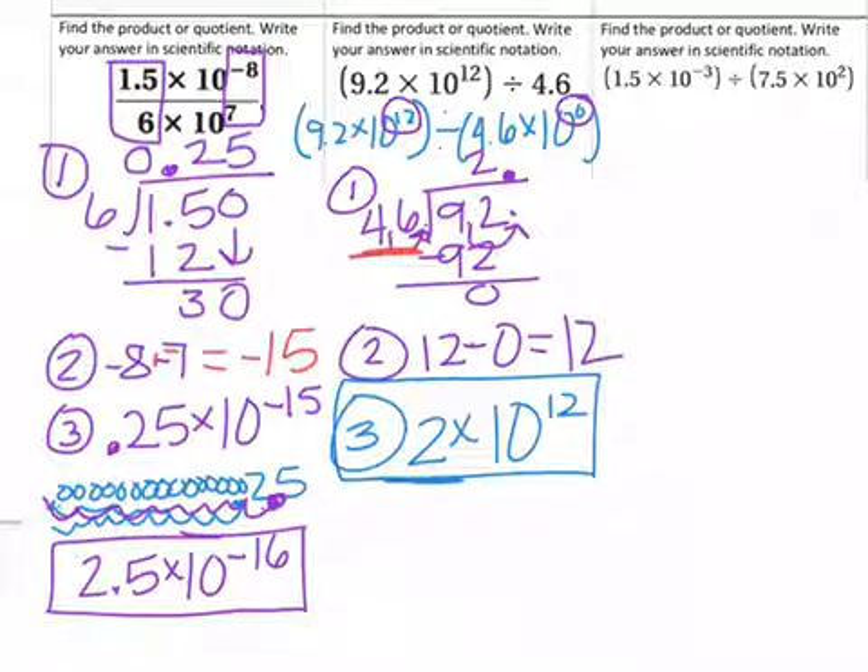Go ahead and try the last example on your own. Don't forget to move the decimal just like we did with the 4.6 when you're dividing. Take care.